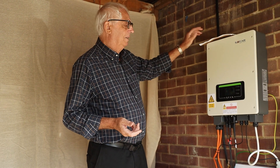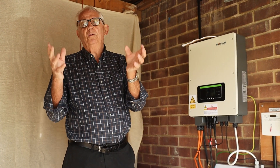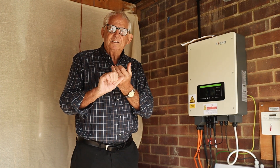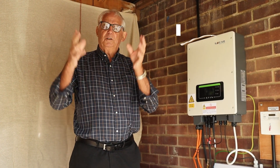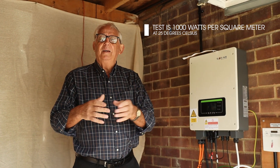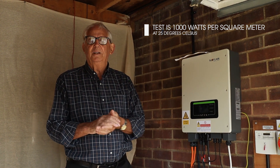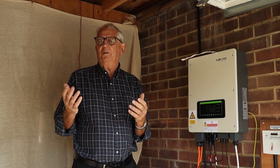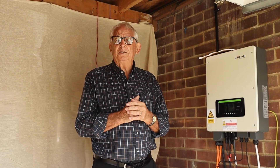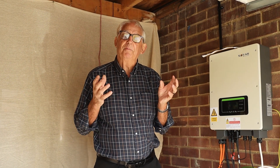These panels are all tested under standard test conditions so that when you buy them, you know what you're getting for your money — no fiddling from the manufacturers. Standard test conditions means the panels are hit with a thousand watts of sunlight at a temperature of 25 degrees. My panels outside are sat on the roof, possibly a bit dusty, and the sun's not as bright, so I'm not expecting those exact values, but I'm expecting something close.